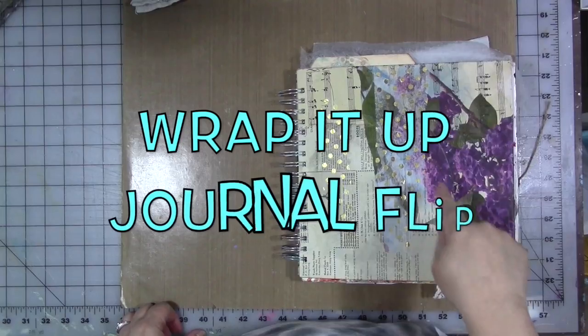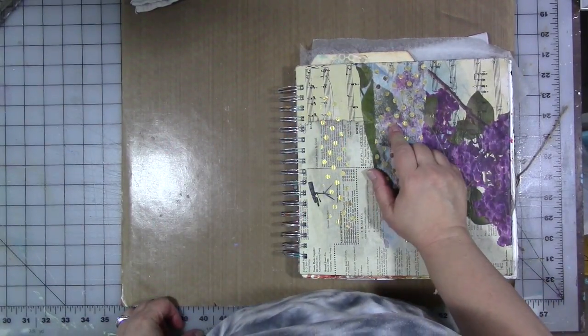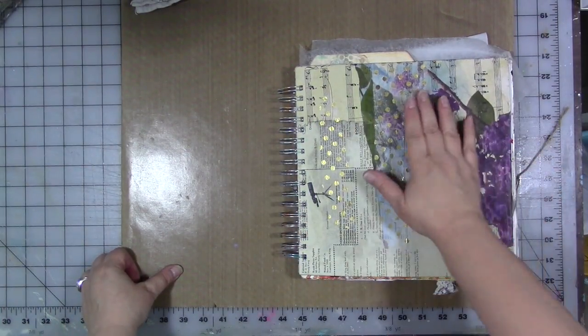Okay guys, we finished the journal — it's all done! As soon as I'm done doing this flip it can go out to another room and be out of my office. I can't believe I got it done, but I got it done.